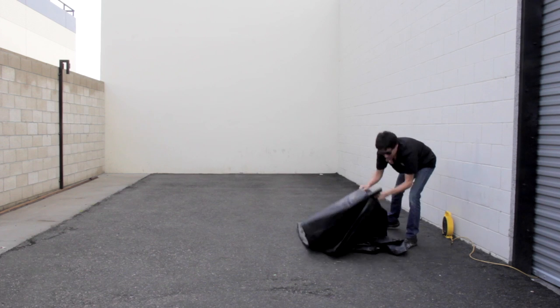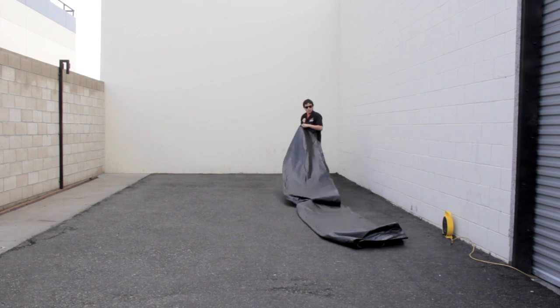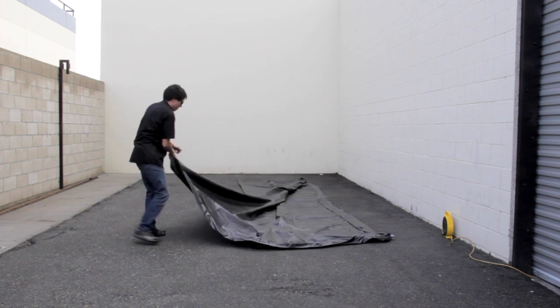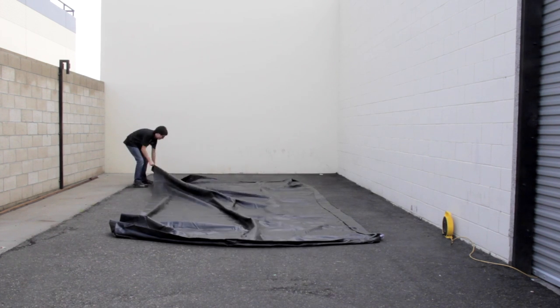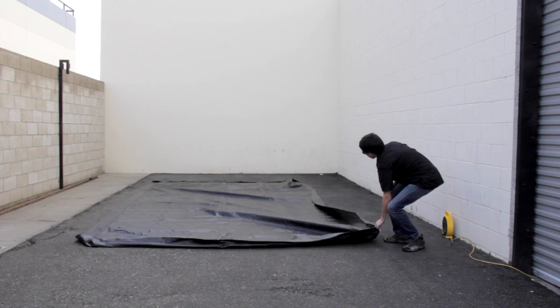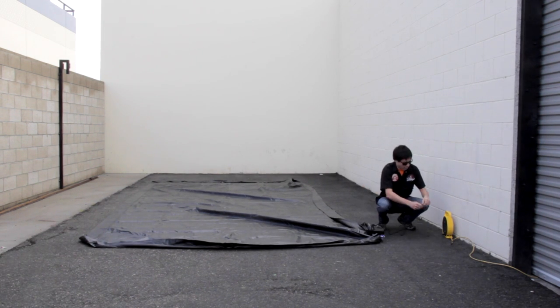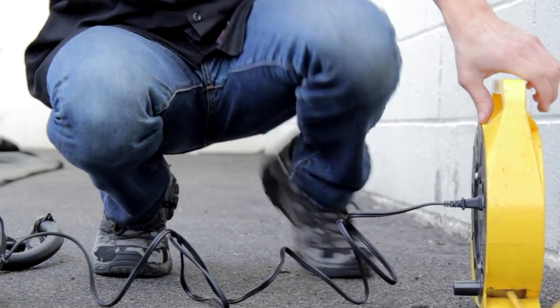The Chemical Guys Car Wash Water Reclamation Mat is the professional and responsible water containment system for detailers. Water containment systems prevent wastewater runoff into water supplies, storm drains, or delicate ecosystems.